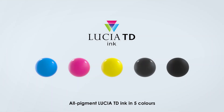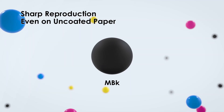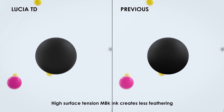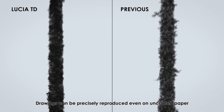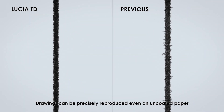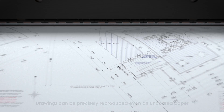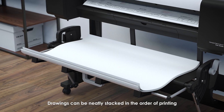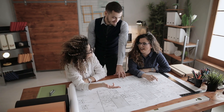All-pigment LUCIA TD ink in five colors enables sharp reproduction even on uncoated paper. High surface tension matte black ink creates less feathering, ensuring that drawings can be precisely reproduced even on uncoated paper.